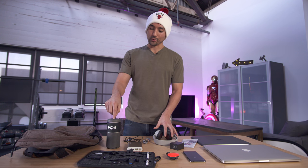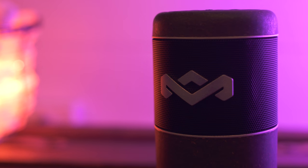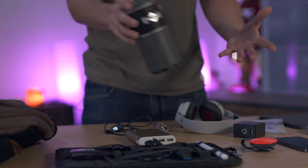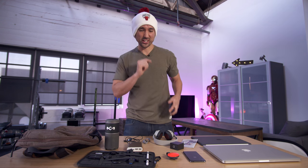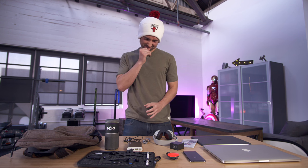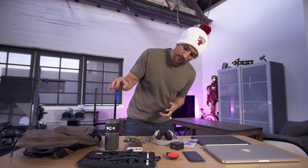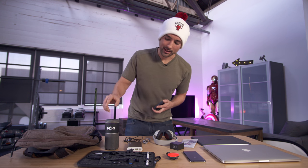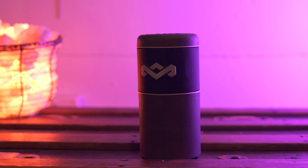On top of that, they also sent the Chant Sport. If you notice the design, it's actually made so it sits right into a cup holder. So maybe you've got some crappy car speakers, maybe you went too hard and blew those out — you can place this in your cup holder, get some good-sounding audio, and then take it with you when you're done. This thing actually surprised the hell out of me — it's got a lot of volume. Like all House of Marley stuff, it looks good. They use recycled plastic materials, so you're gonna be environmentally friendly and you're gonna have some crisp-sounding audio.